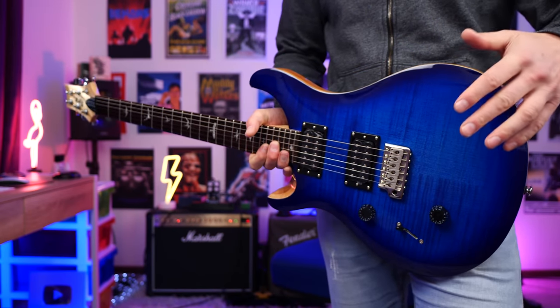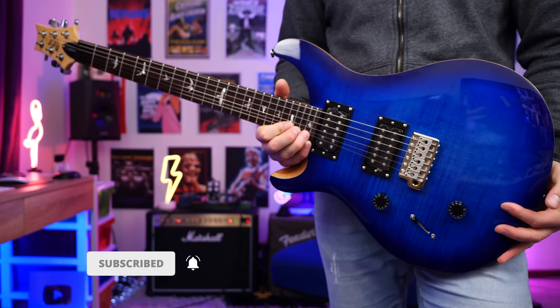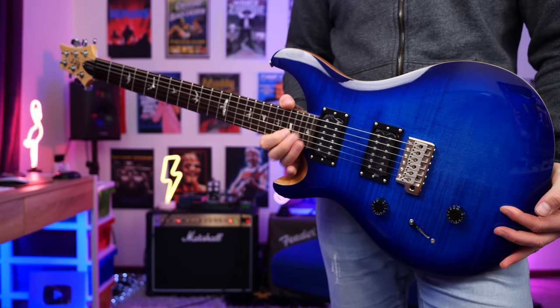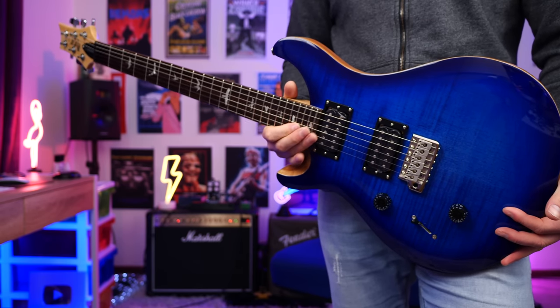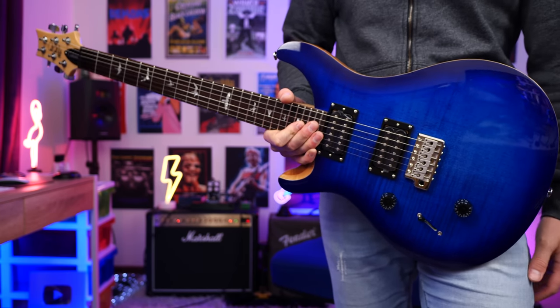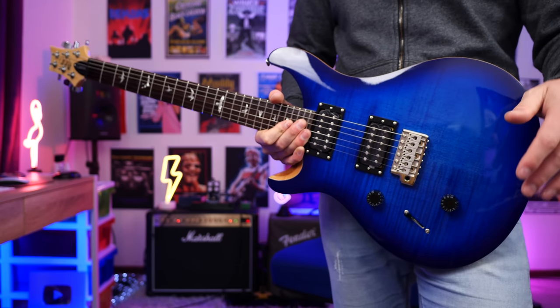Here's the guitar up close. There are a couple of things to really love about a PRS. The first is its playability — you can get all the way up to the end of the fretboard without any problems. If you like to play up high on the fretboard, this is one of the easiest guitars out there, similar to an SG. We get 24 frets, hence the name Custom 24.